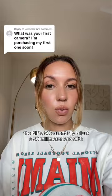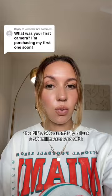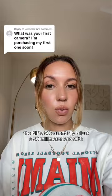The Nifty 50 is essentially a 50mm lens with an f/1.8 aperture. They're super affordable if you're a beginner, and they take really great photos — especially if you're wanting to get into portraits. I highly recommend that lens.